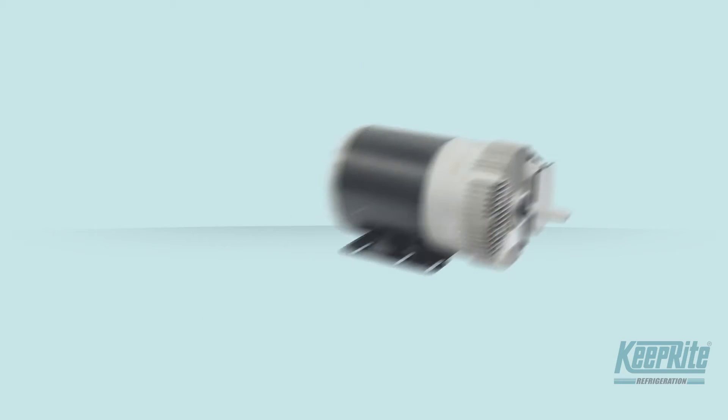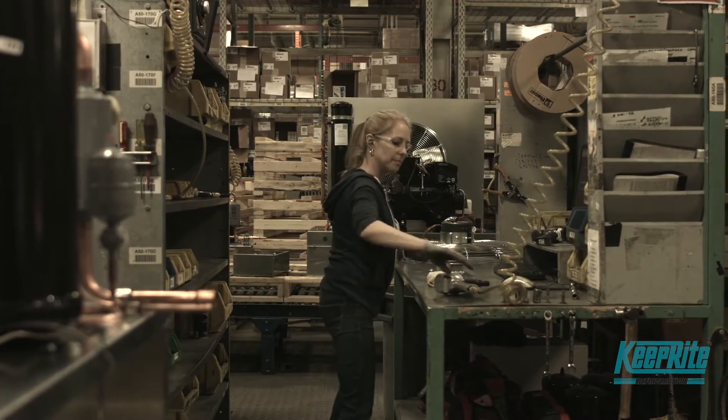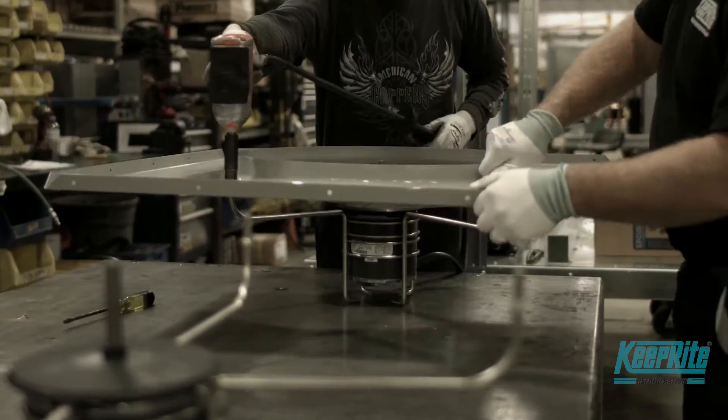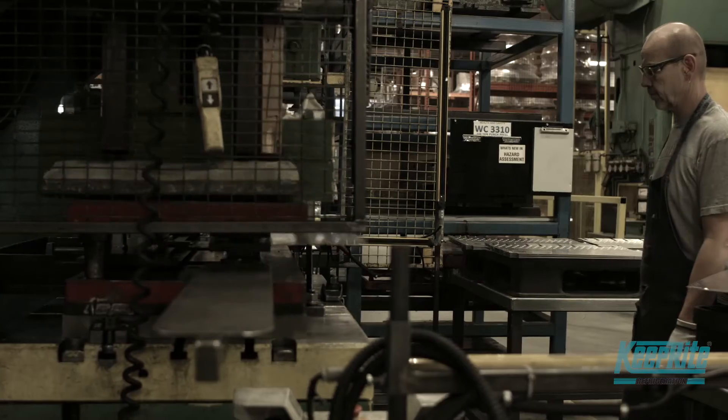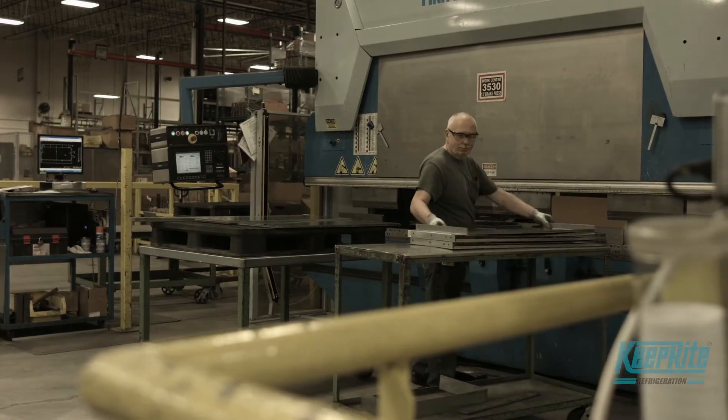For the first time, the key benefits of EC motor technology — efficiency, reliability, and soft starts — are available in a lightweight, convenient package for high horsepower applications. And because it's offered by Keep Right Refrigeration, you can rest well knowing you're backed by 70 years of industry experience.